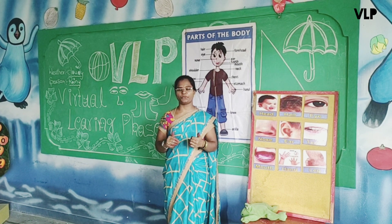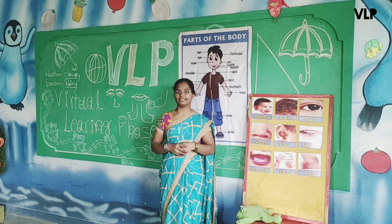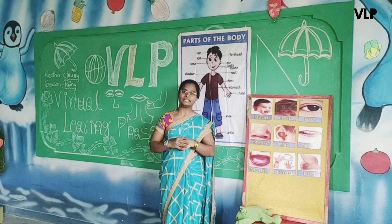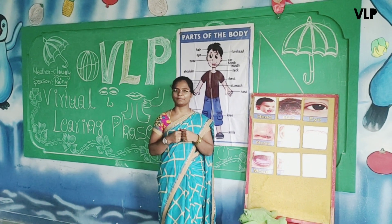Hello children, good morning. I hope you are safe at home. Today, before starting the class, let us do a small warm-up. Children, everyone stand up. Yes, if you want, stand up — I want to do a warm-up.